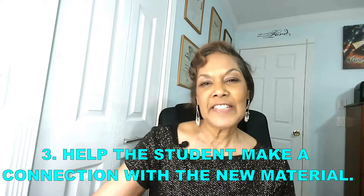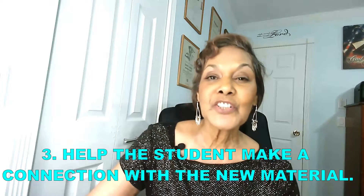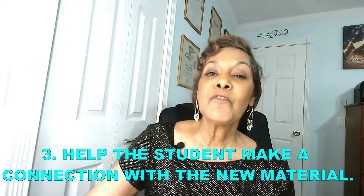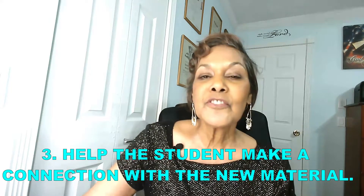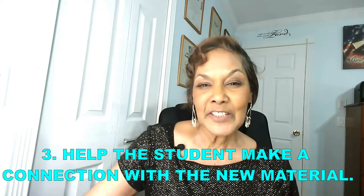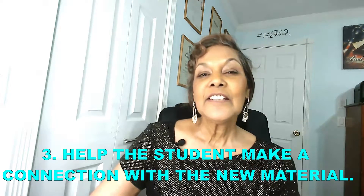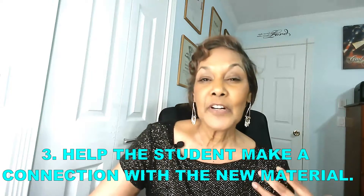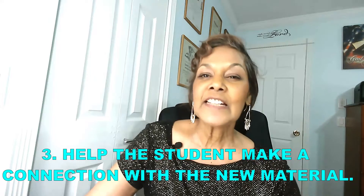This brings us to the next point: helping the student make a connection with the new material. The human brain looks for some connection in the past that will allow it to form a bridge towards the new material. This is where the hook comes in — it allows the student to go to material they already know and find a bridge or connection with the new material. It's especially important to form an emotional hook, because when a child or any learner experiences a strong emotion with the hook, they're not likely to forget that lesson anytime soon.